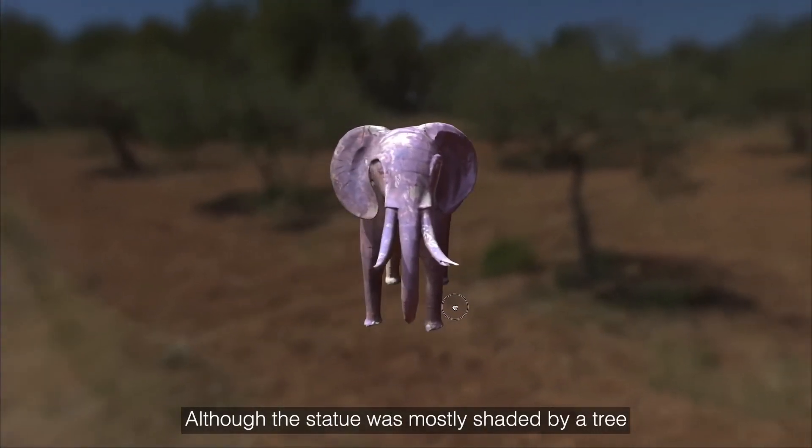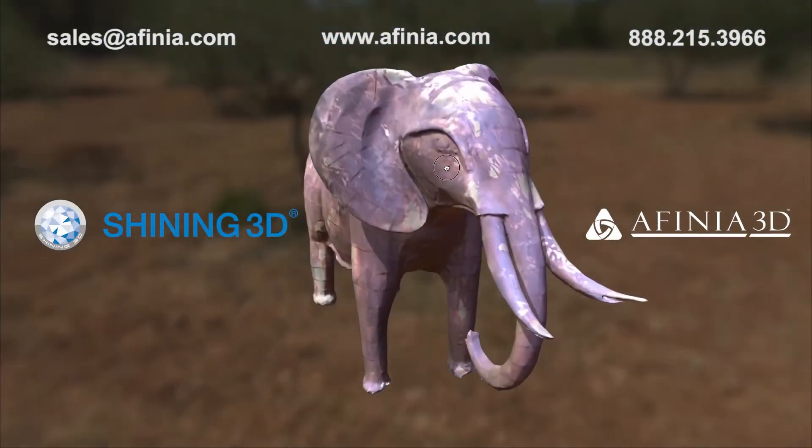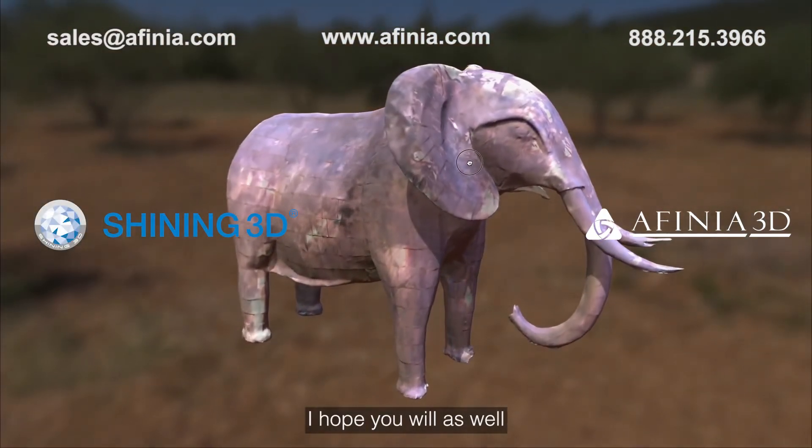Although the statue was mostly shaded by a tree, the color capture shows where the sun and shade hid on the surface. I had a lot of fun using the scanner. I hope you will as well.